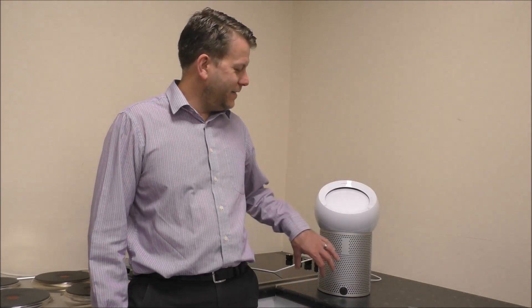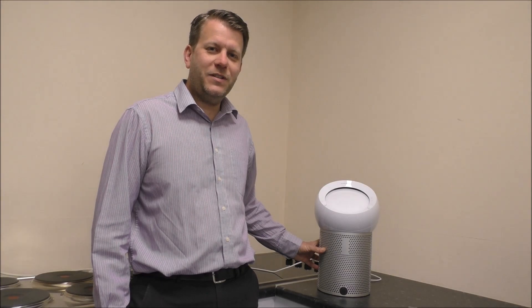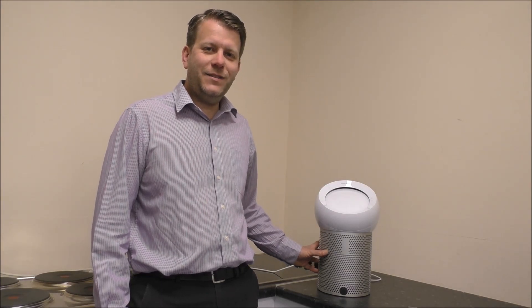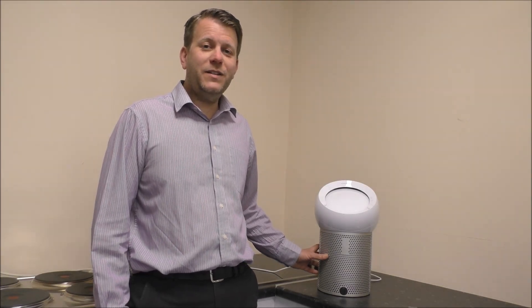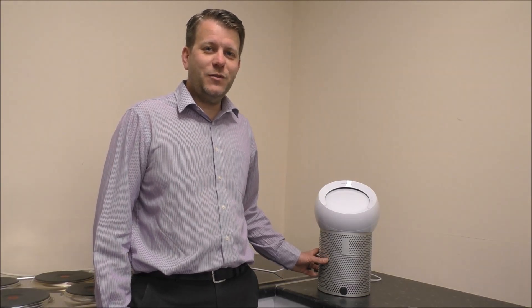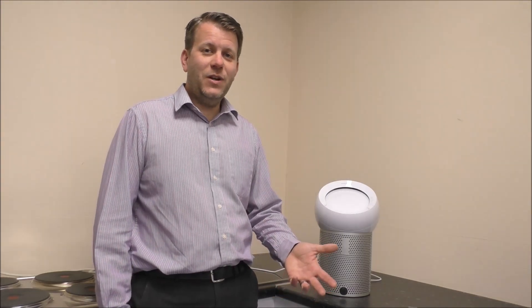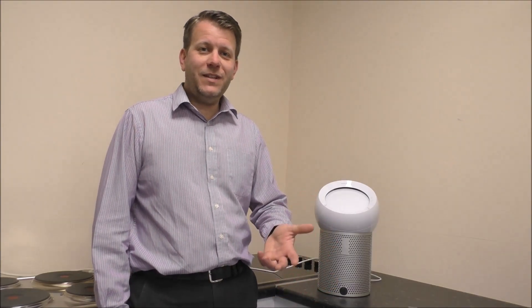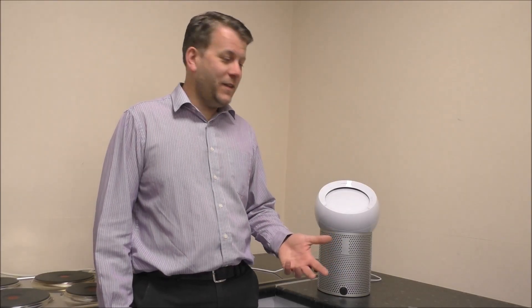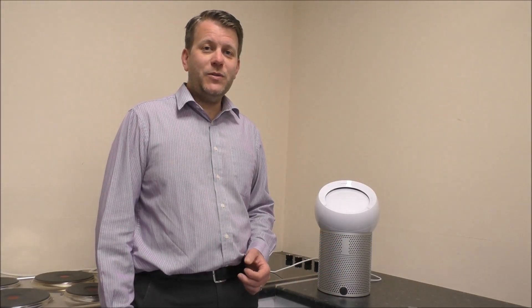The concept of this fan is that it has a HEPA filter going all the way around — I'll show you that in a moment. And it is designed to capture apparently 99.95% of gases and pollutants that are in the air. So if you suffer from different allergies, or if you live in a city where you've got exhaust fumes around you, then this can really help to get rid of those pollutants.